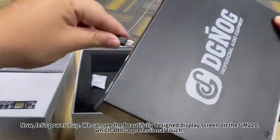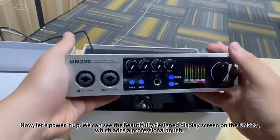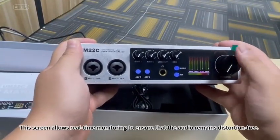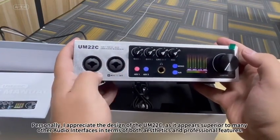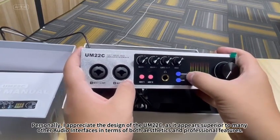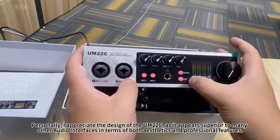Now, let's power it up. We can see the beautifully designed display screen on the M202C, which adds a professional touch. This screen allows real-time monitoring to ensure that the audio remains distortion-free. Personally, I appreciate the design of the M202C, as it appears superior to many other audio interfaces in terms of both aesthetics and professional features.